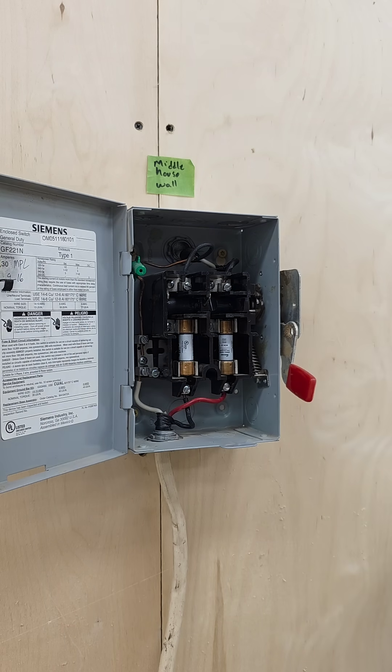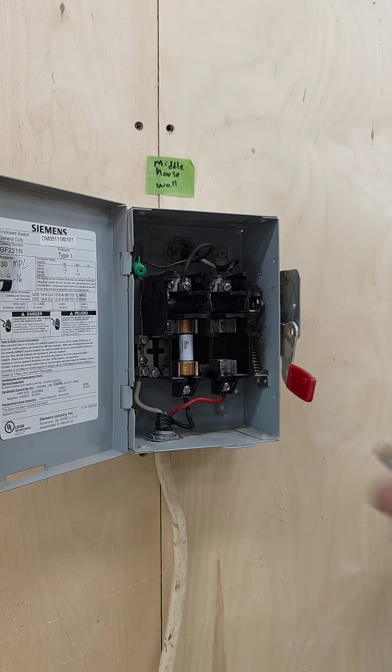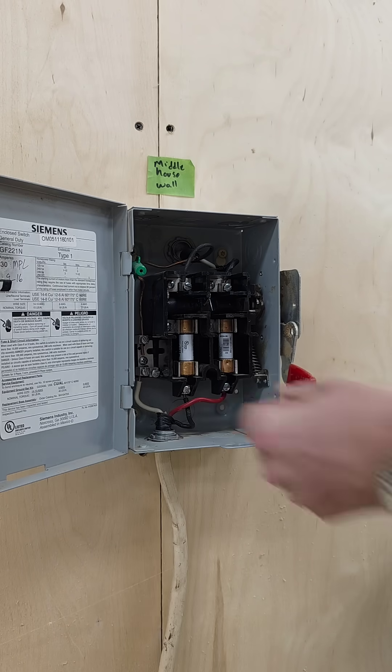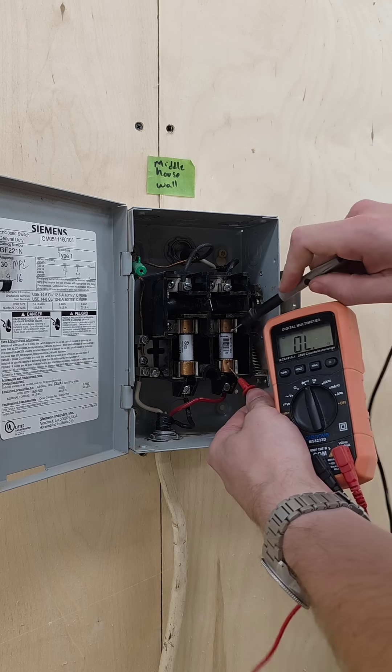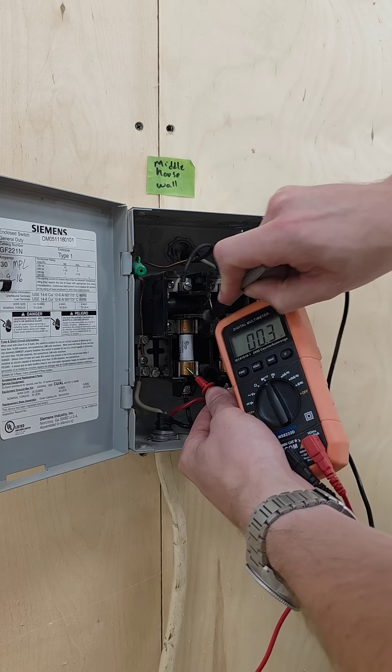I'm just gonna grab a screwdriver here, pop this guy out, and I've got a new one I'm gonna pop in. Just for a sanity check I'm gonna touch the top and the bottom and we've got our connectivity.